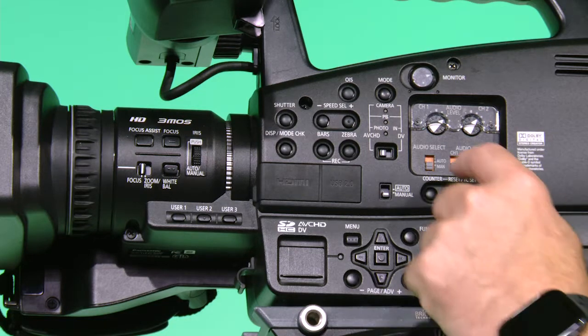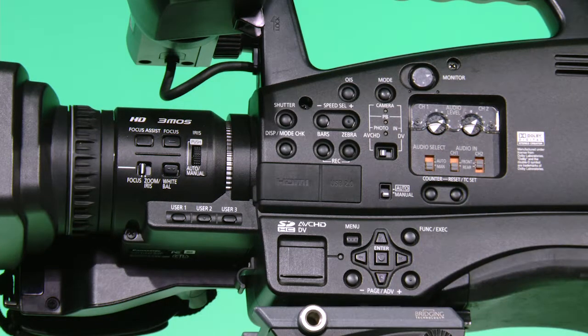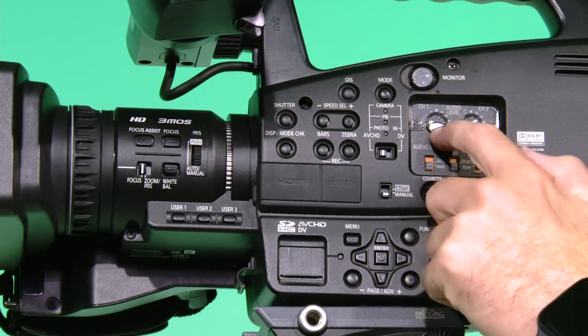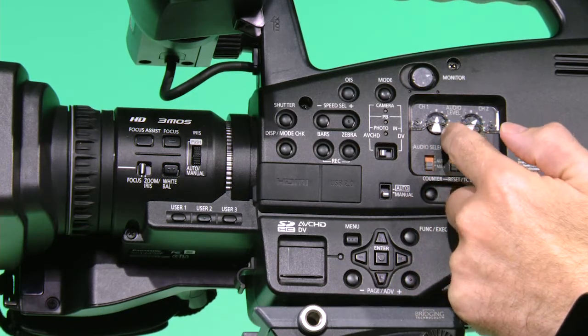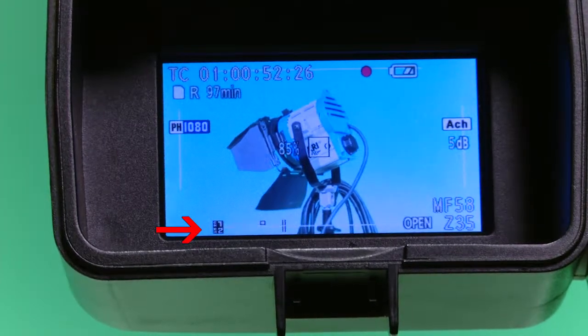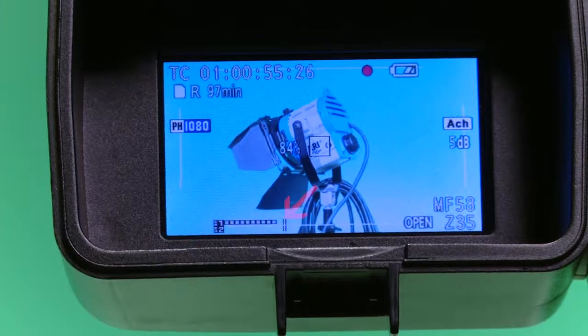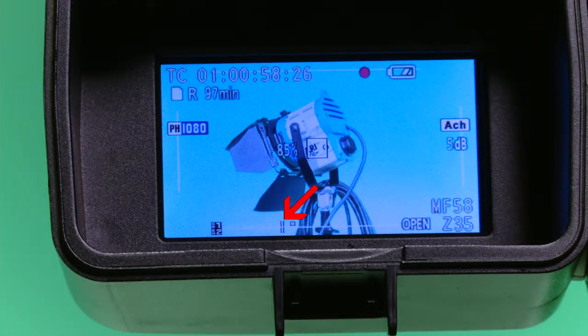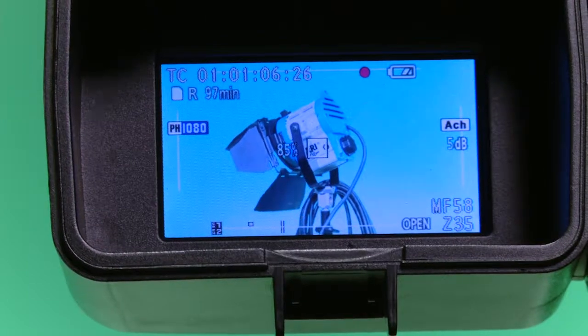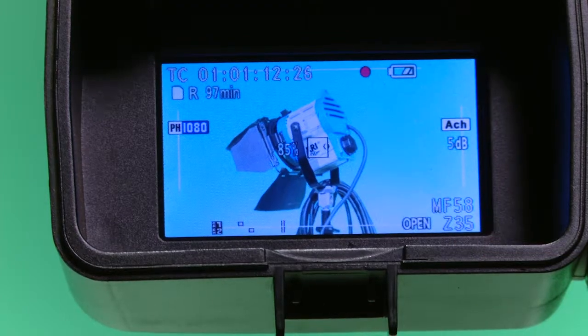Now make sure you are in manual audio level control. While using the audio dial for channel 1, which is our external microphone, you can now adjust the level. Looking in the viewfinder, you will see a bar and dots at the bottom showing the audio level for each channel. Look at channel 1 and adjust the levels using the dial so that the audio is peaking just past the vertical line, which indicates good audio levels. Do the same thing for channel 2, which is the on-camera microphone.